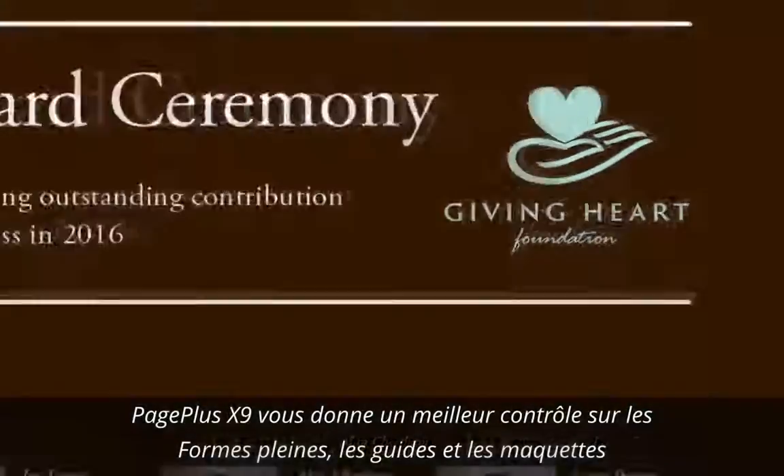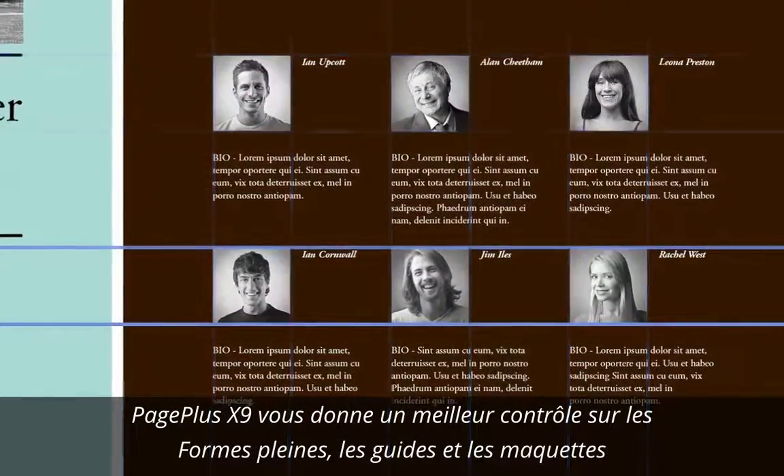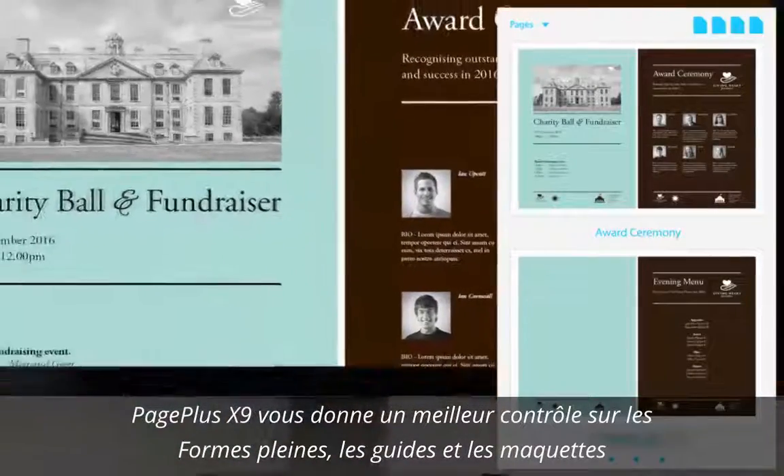There's more control over guides too, with a new guide tool that allows you to modify the position of multiple guides at once. You also have the ability to rename master pages, saving you time when editing longer documents.